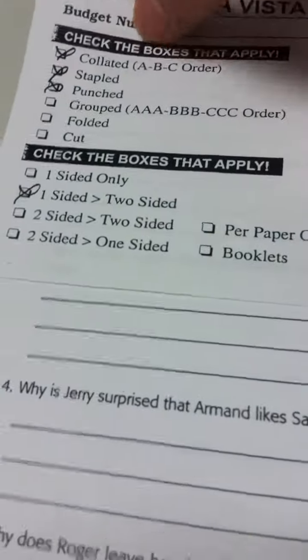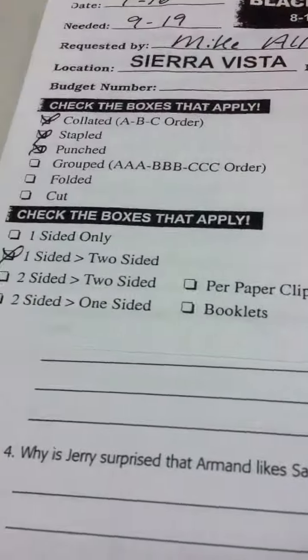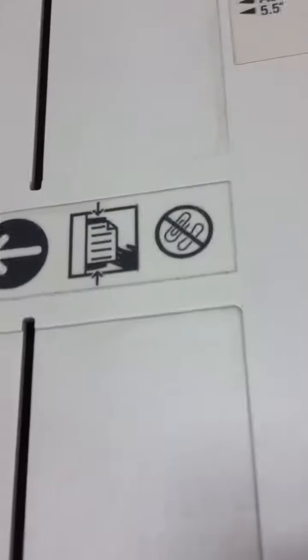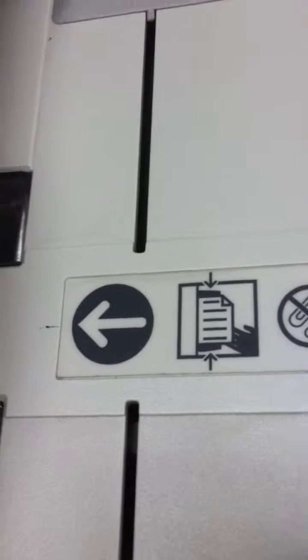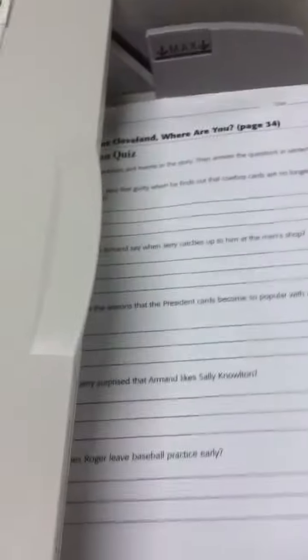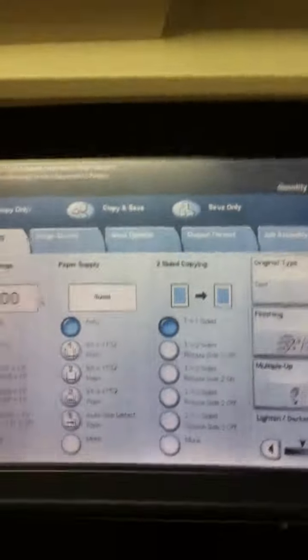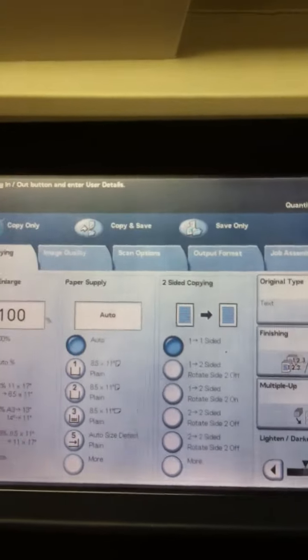I'll remove the paper clip from the original, lay the original into the document feeder, and make sure that the sides are adjusted. You want the documents face up — there's a little picture right here that shows you the document should be face up. Put the originals in face up, then go down here to the little screen where you enter all the details about the job.